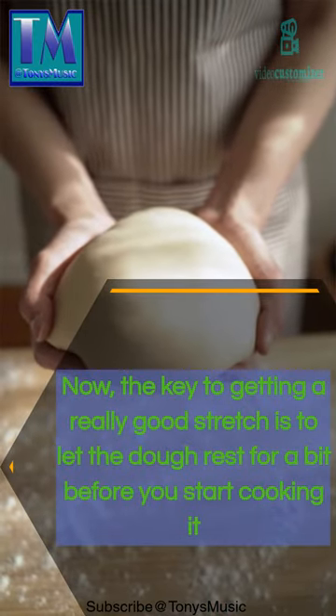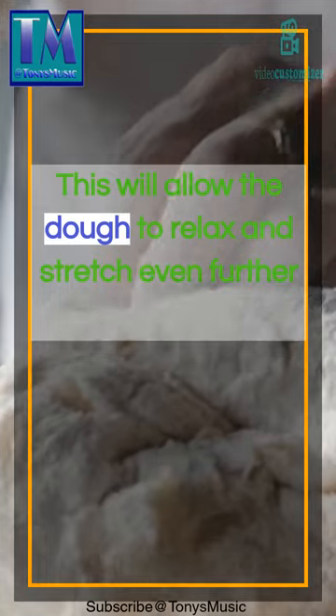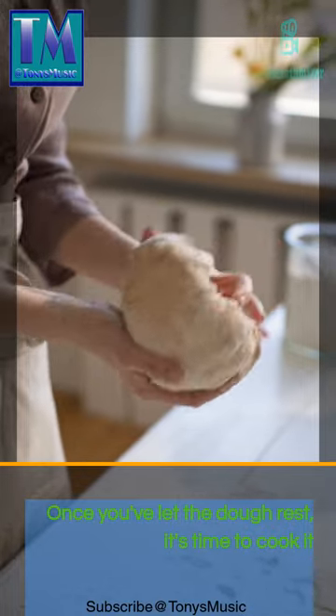Now, the key to getting a really good stretch is to let the dough rest for a bit before you start cooking it. This will allow the dough to relax and stretch even further. Once you've let the dough rest, it's time to cook it.